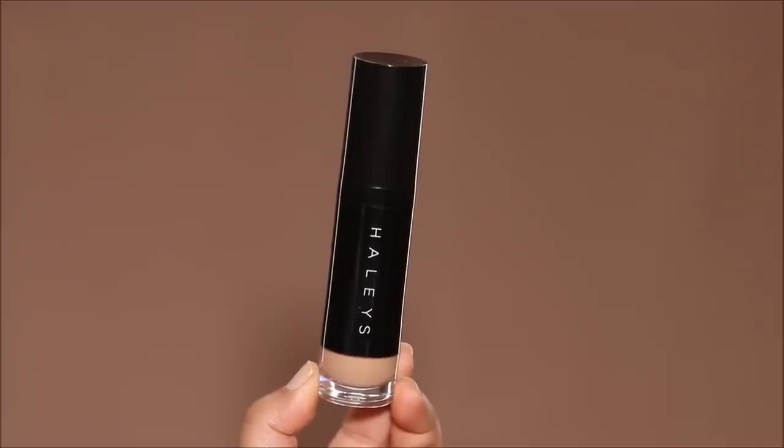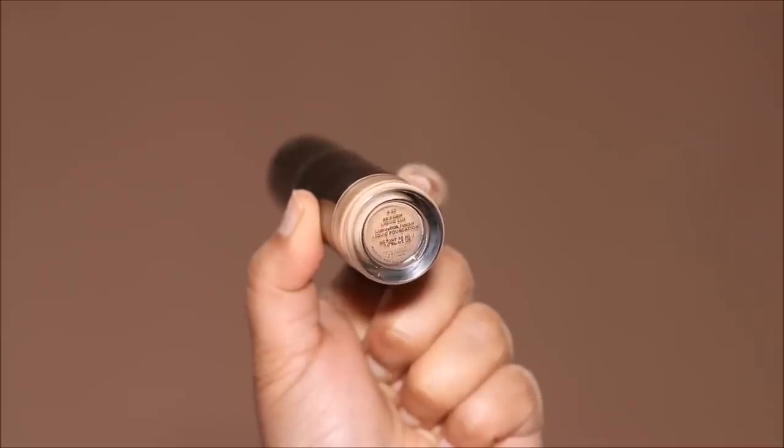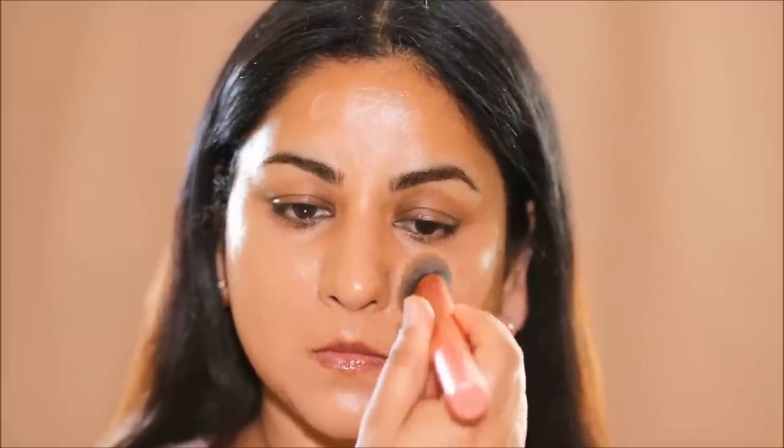Now for foundation, I'm going to be using the Haley's Reform Liquid Luxe Foundation in the shade 4.3. I'm dotting it on my face first before I spread it out with the Real Techniques Foundation Brush. I prefer to apply it this way because there's less product wastage — when you pick up a foundation with a brush or a sponge, it'll start absorbing it even before you apply it on your face. The glow of this foundation is insane. I love the coverage. This is completely sold out on the brand's website, but I did find it on Amazon and I'm going to link it down below in the description box.